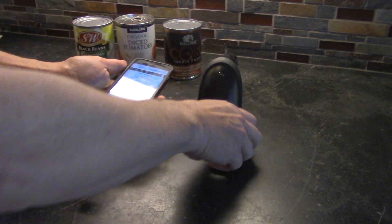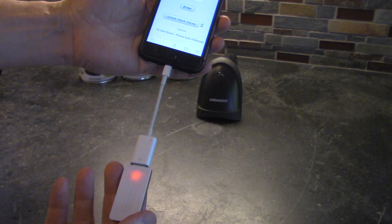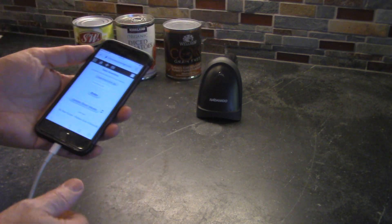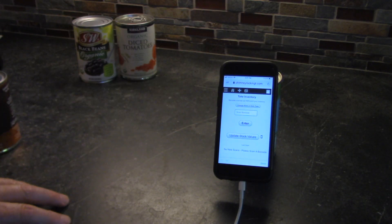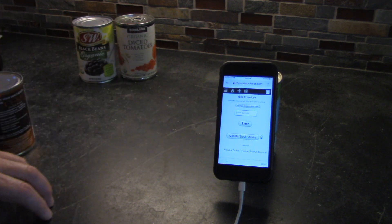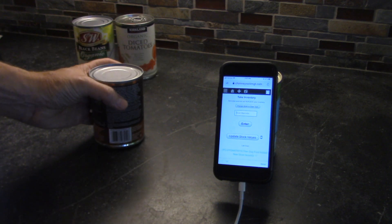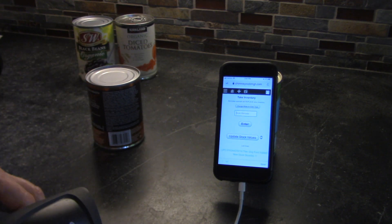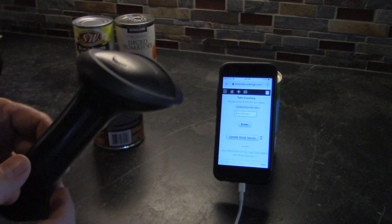I'm going to show you this one — we can plug it in, it's a little bit awkward this way but as you can see it's communicating. Our cursor is already in the scan barcode field, so let's scan a barcode. It works correctly and it's communicating through the lightning port, but there's a limitation with this barcode reader.